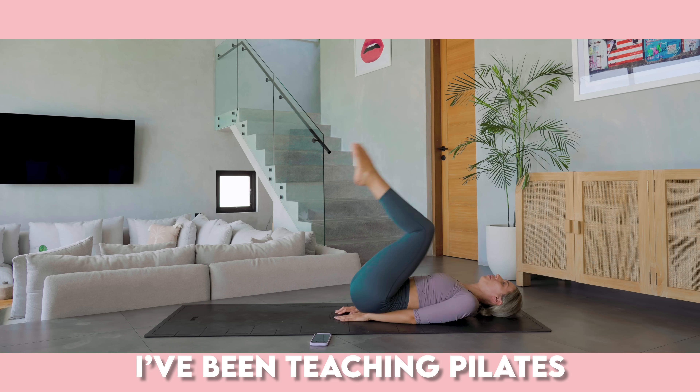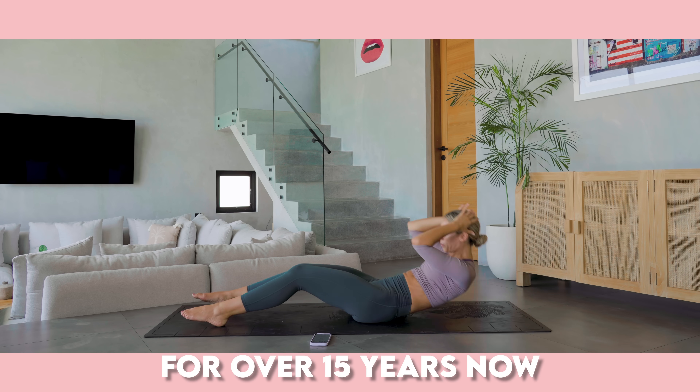This workout right here is proof that Pilates gets you the best results when it comes to your abs and your core. I've been doing Pilates, I've been teaching Pilates for over 15 years now. And honestly, I think that my strong core is pretty much 100% down to Pilates. It's just 10 minutes long and these are the toughest and the most amazing abs exercises that are going to get you results.